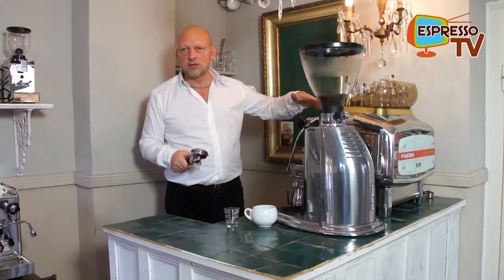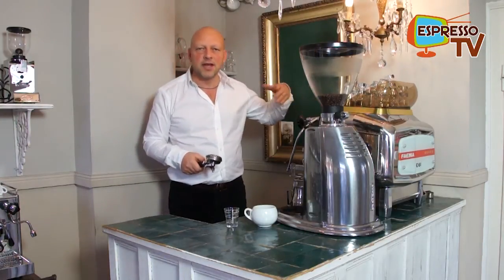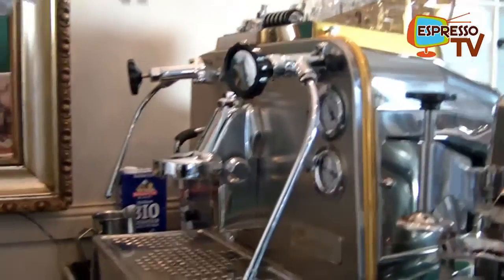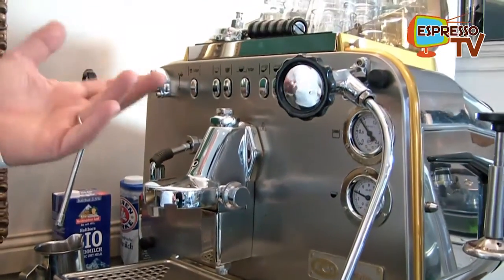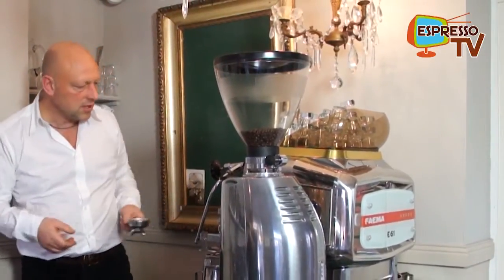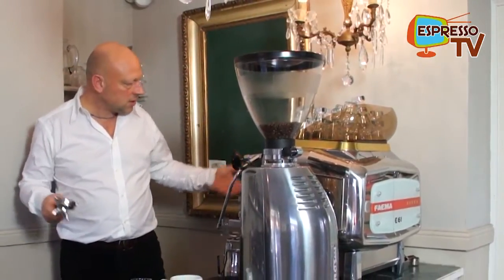This is not the old E61 — a new one called Jubilee, with electric dosage where you can program one cup, two cups of espresso and coffee, as well as a manual function. I always use the manual function because anyhow I'm here around, so let's see what's going on with the machine.